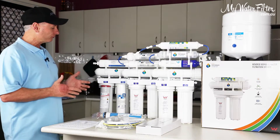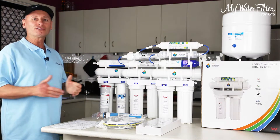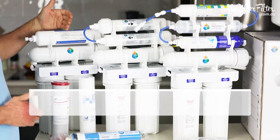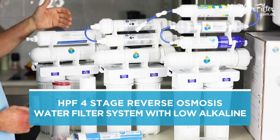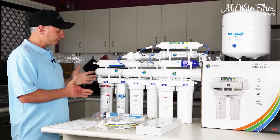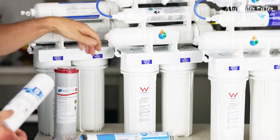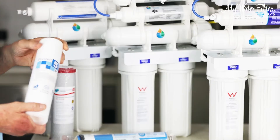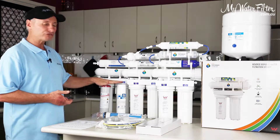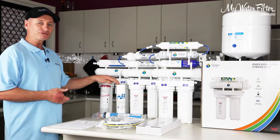Now, what I would suggest to everybody is if you're just a normal person and you're reasonably fit and healthy, here is a four stage reverse osmosis water filter. This is all you need really. On these systems here, the water comes in and it goes through the bottom housing here and it's a sediment cartridge — it's just taking the dirt, the sediment, the lumps and bumps out of the water. All of these systems are the same on the bottom; we're going to take the sediment out.